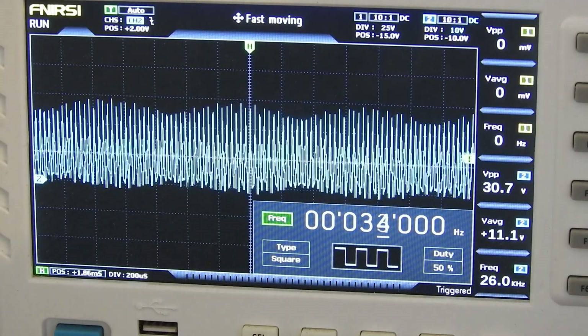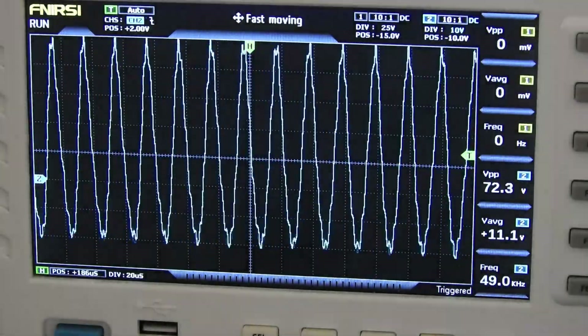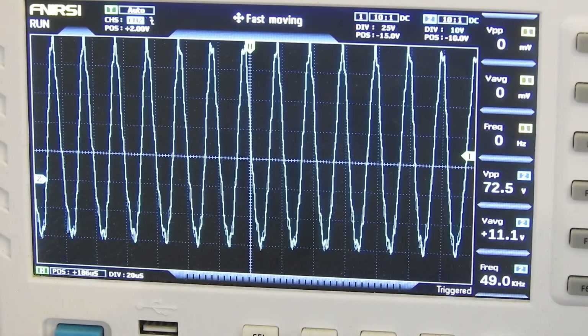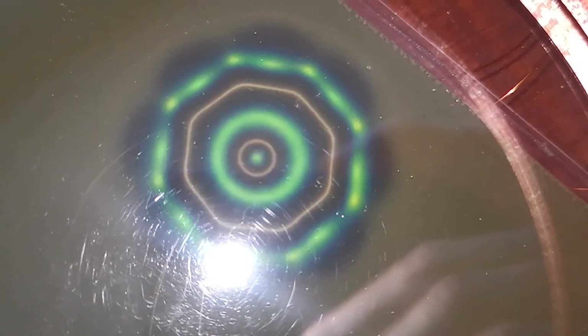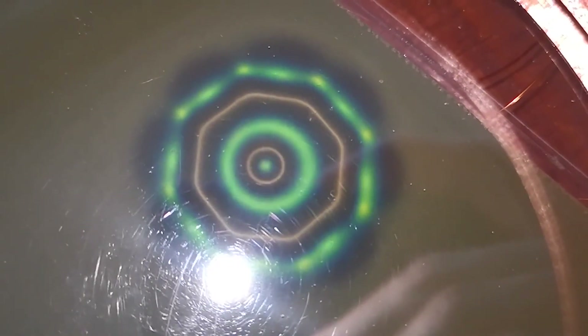Now I will go again to our resonant frequency, and you can see how the peak-to-peak voltage starts to rise. So this is it for this video. I will show you some more slow motion footage of the expanding and collapsing field. Thanks for watching and goodbye. I will see you next time.